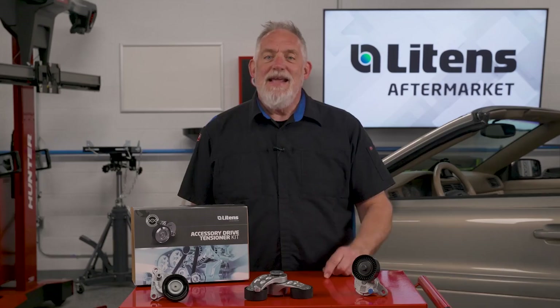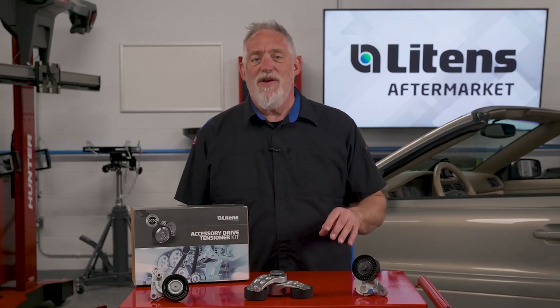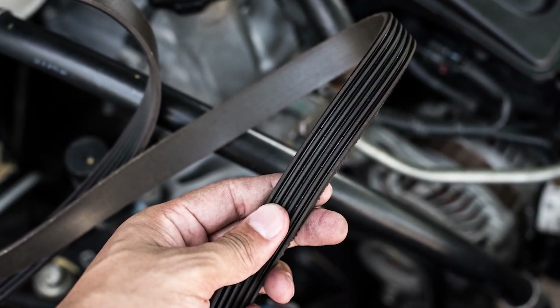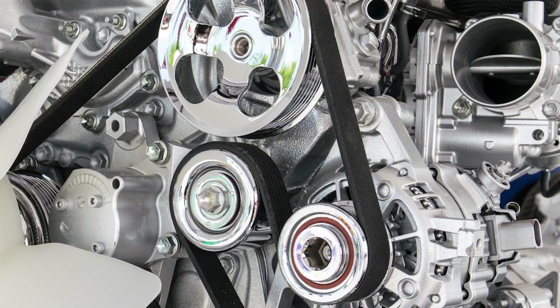Not just for one technician, but for two. It doesn't have to be this way for belts. If you're wondering why some belts take two technicians, it's a combination of factors. The first is the length of the belt routed around the alternator, AC compressor, water pump, and a myriad of other pulleys.